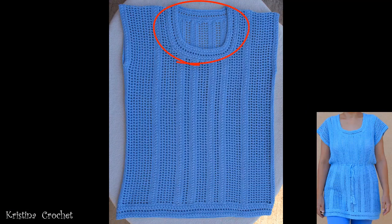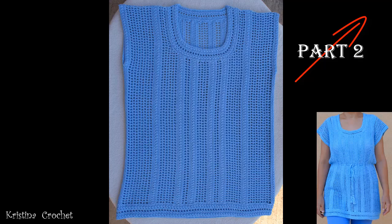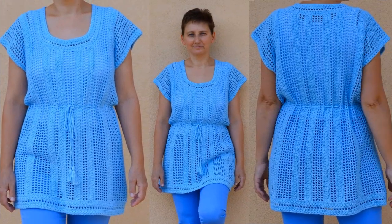This is the bottom of the armhole. Do the same thing on the other side. Next we need to do the border on the neck hole and on the bottom — we will do this in part 2. The link for part 2 is in the top right corner — click the 'i' — and you also have a link in the description box below. See you in part 2!